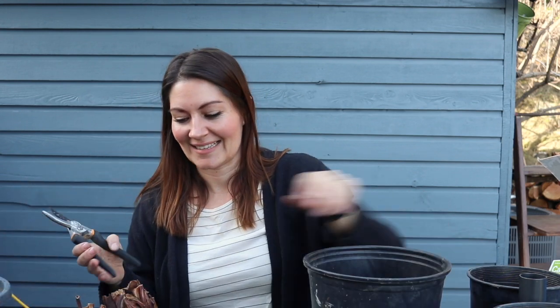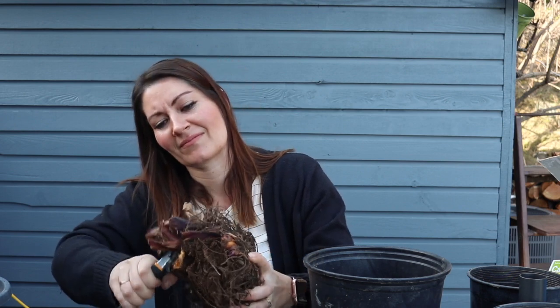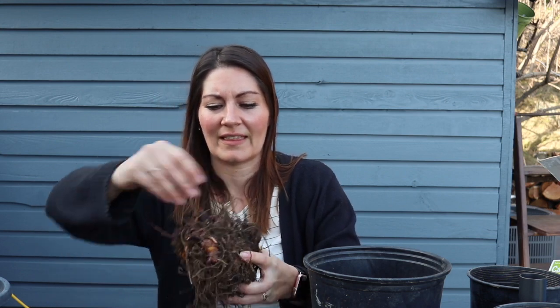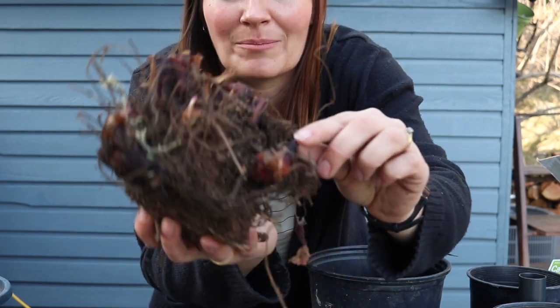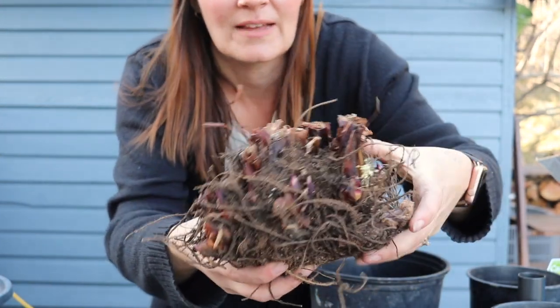I'm going to get rid of some of the dead, dried-up foliage because there's no reason for that. Now I can see a lot more of the growth points. It looks to me like there are at least — no, seven, eight — there are at least eight growth points, which means it's going to be a beautiful full plant. And there are a few over here as well.